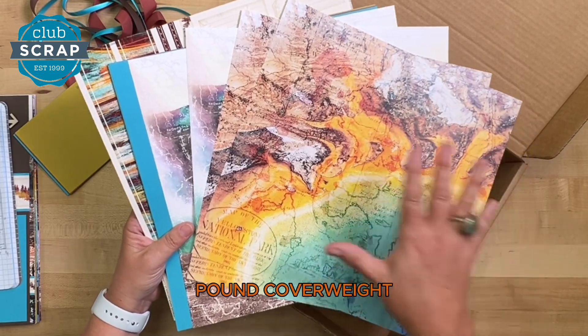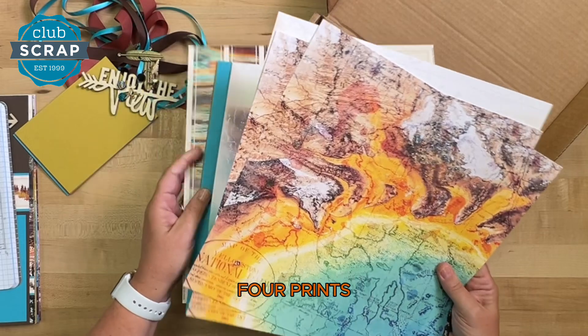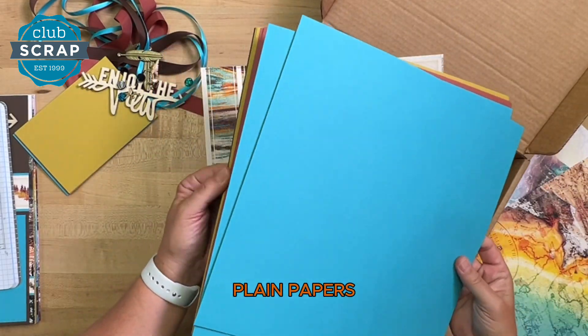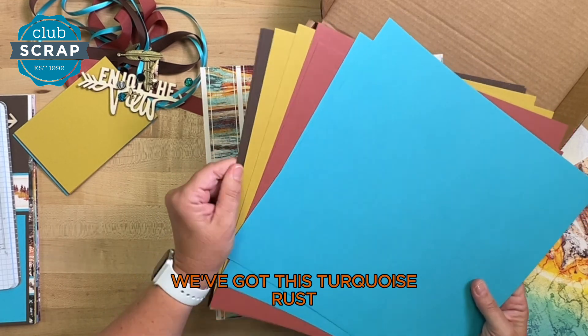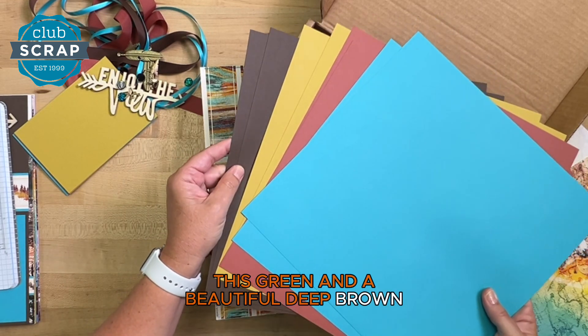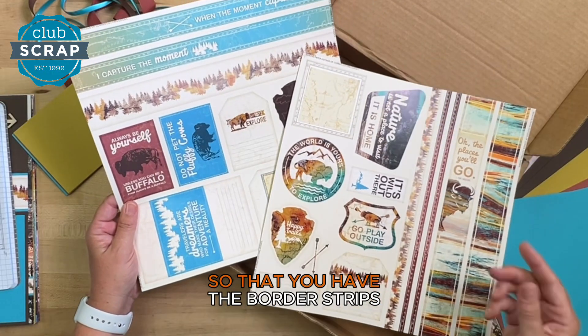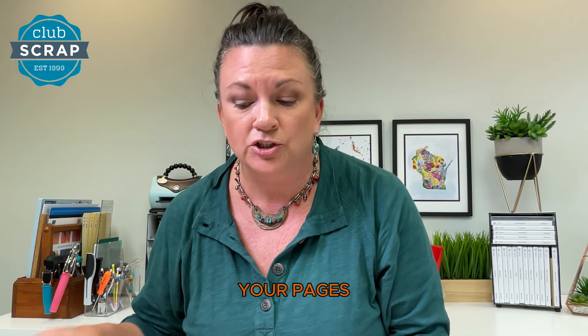The centerpiece of our kit is our original papers — we select the finest papers we can get our hands on. They're 80-pound coverweight. We design the artwork for a set of four prints, and then you receive a coordinating set of plain papers. Many of them are textured: we've got turquoise, rust, green, and a beautiful deep brown. We also design cut-aparts for you so that you have border strips, journaling prompts, and other artwork to easily finish your pages.